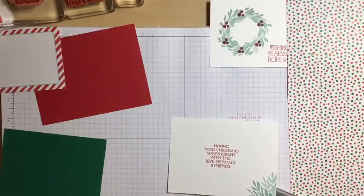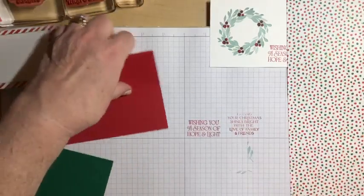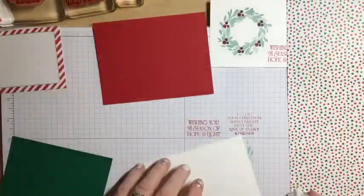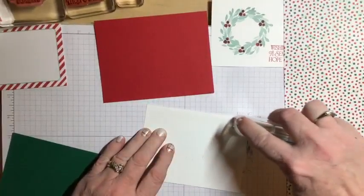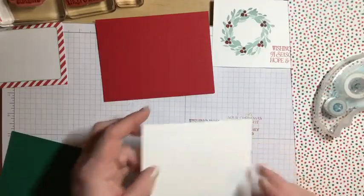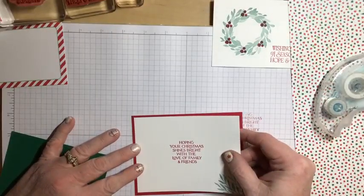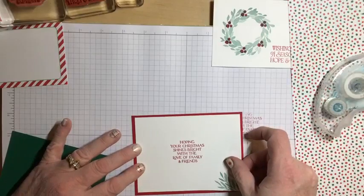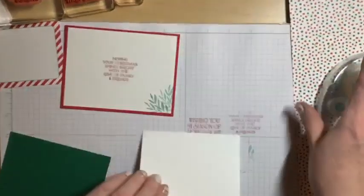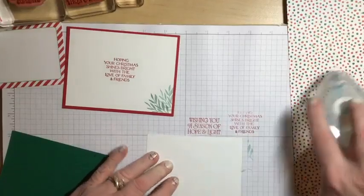Now I can start putting things together. I'm going to attach the two panels with stamp and seal. How many of you were shocked yesterday when the calendar changed to December? I just can't get over how fast fall has gone — it's just amazing to me. Christmas is in just a few weeks and I have a lot to do!